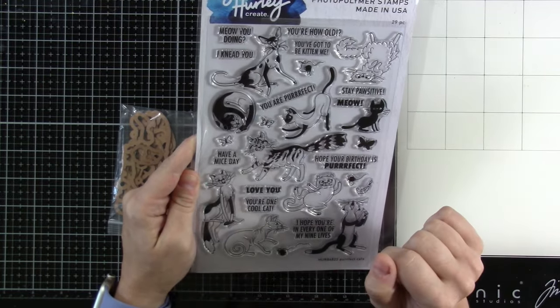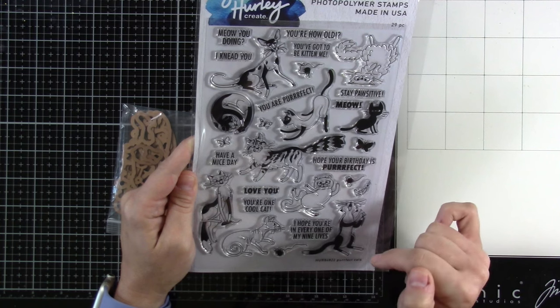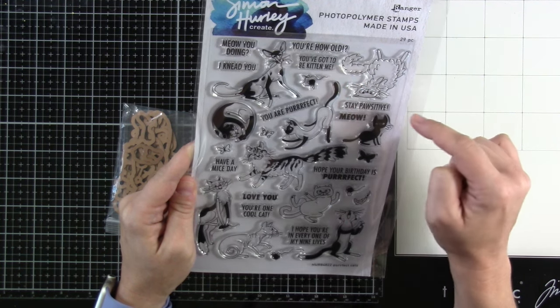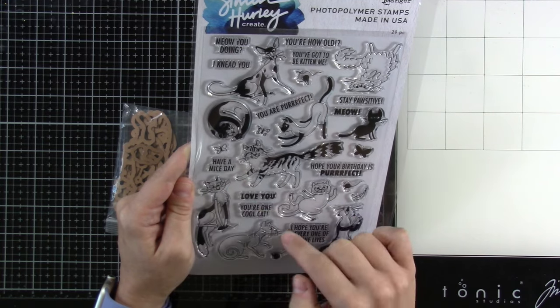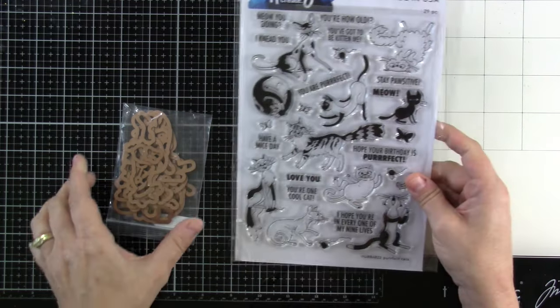And then you have all these cute little things that can go along with it: butterflies, little fun toys, string. And then you've got lots of great sentiments: Meow you doing? I need you. You're how old? You've got to be kitten me. Stay positive. Meow. You're perfect. Have a mice day. Love you. You're one cool cat. Hope your birthday is perfect. And I hope you're in every one of my nine lives.